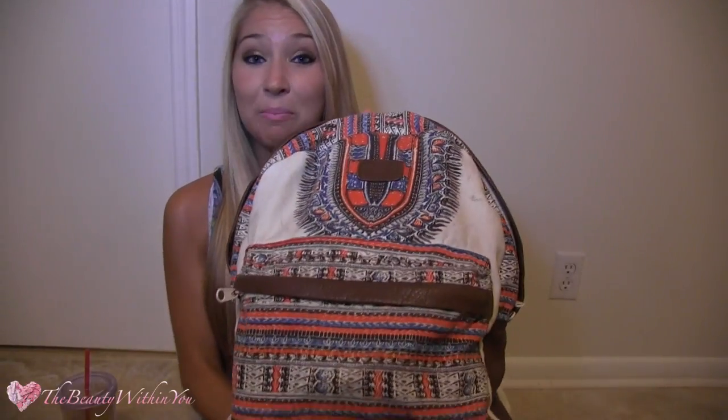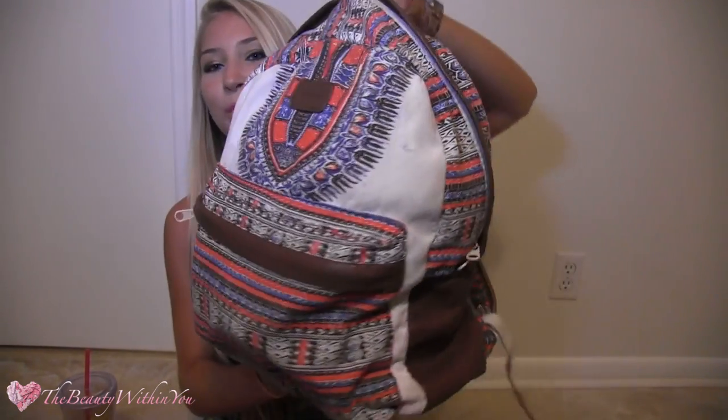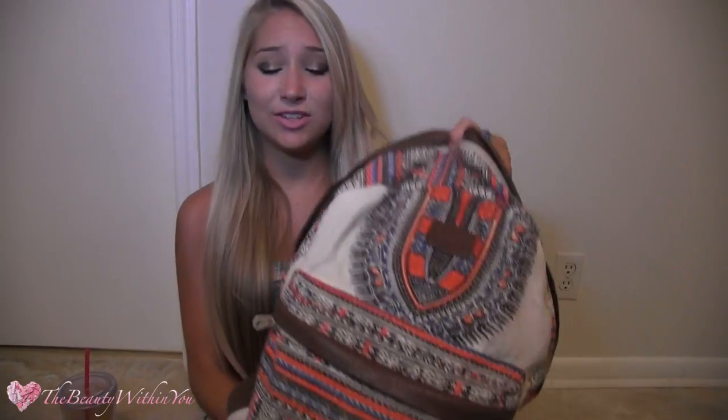My backpack, or beach bag, whatever you want to call it, is actually from Billabong. There is a Billabong store right on our beach, so of course I bought this there. I love it so much because it has a zipper in the front where I can put the things that I don't want to get sandy, and then it has the big part for my towel and all of that kind of stuff.